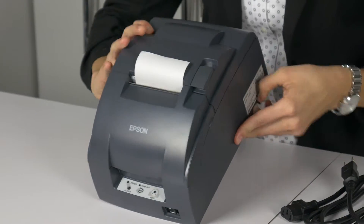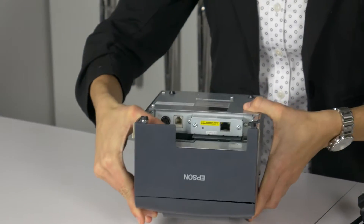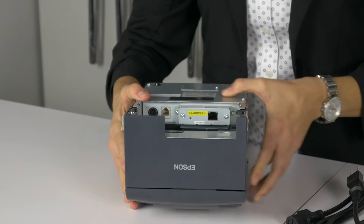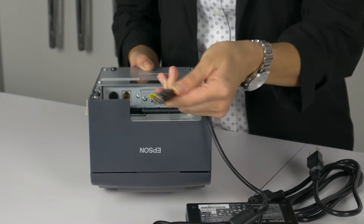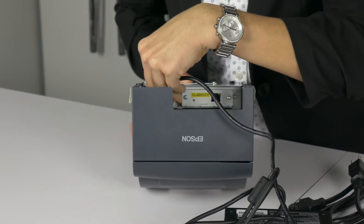The power port of the printer is located in the back, and is more accessible if the printer is upside down. Turn the power connector so that the flat side is facing up, then plug the power connector straight into the power port on the printer.